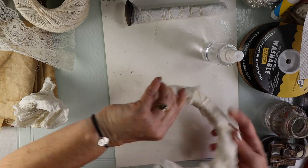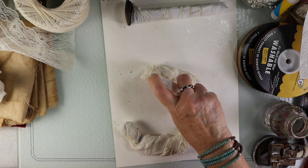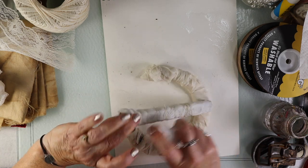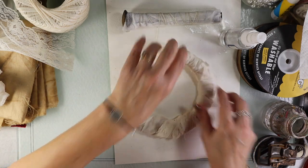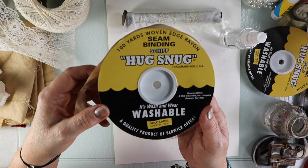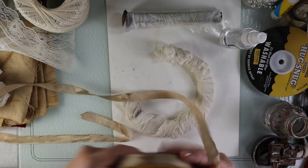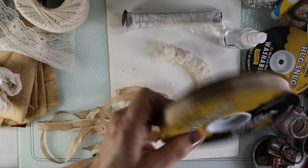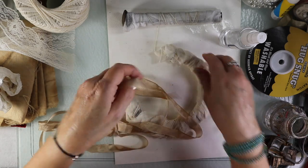This one took a little bit of time, but I really wanted to make sure I got it all wrapped up. I'm going to wrap this one with some Hug Snug, which is rayon seam binding, and see if it comes through. It's kind of exciting — if you've ever tie-dyed, it's kind of that same feeling where you just don't know what's going to happen.